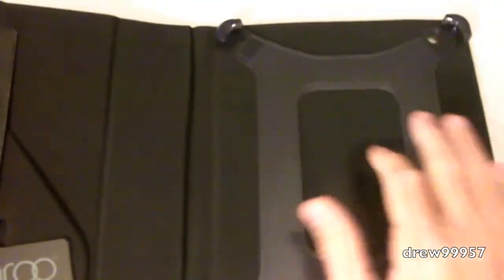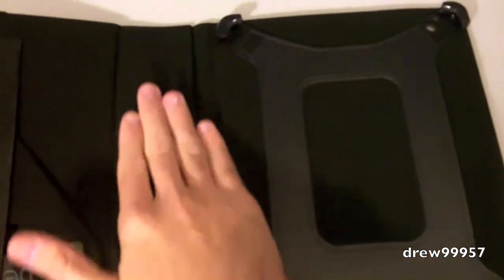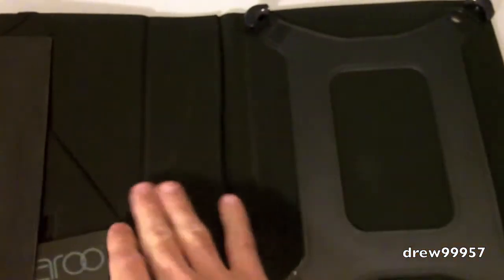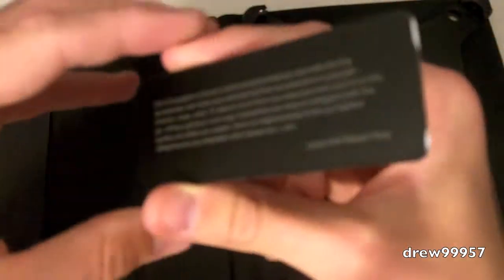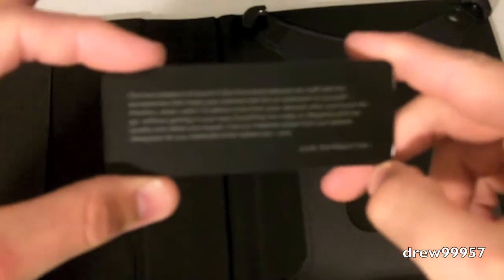Let's go ahead and open it up. On the inside it looks very nice — it's very smooth, like a nice velvet material. Looks like we have a nice little business card right there — 'Maru Flip.' Along the back looks like we have some more literature about the company and whatnot.